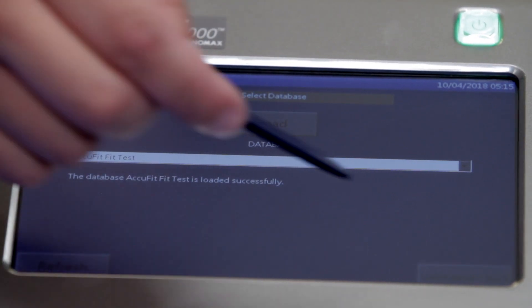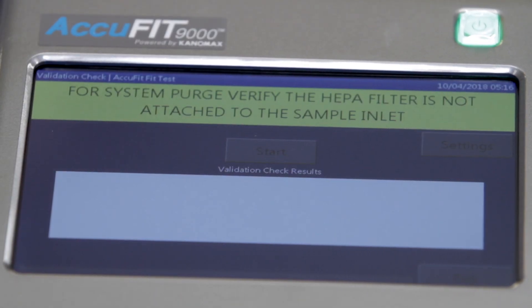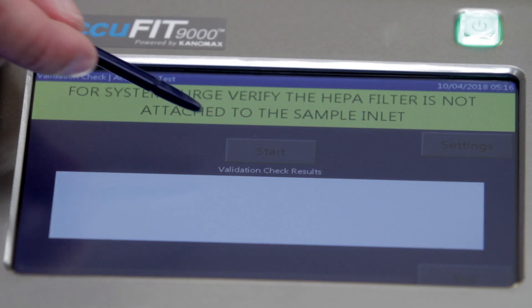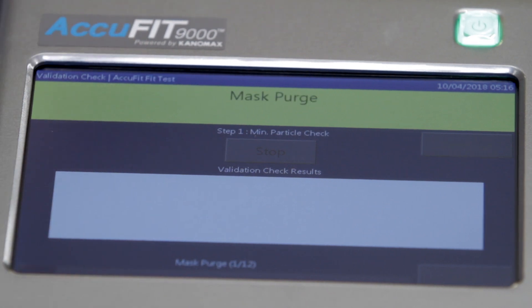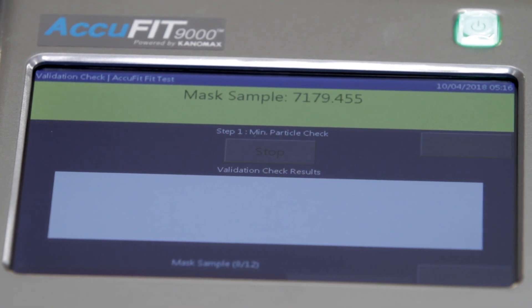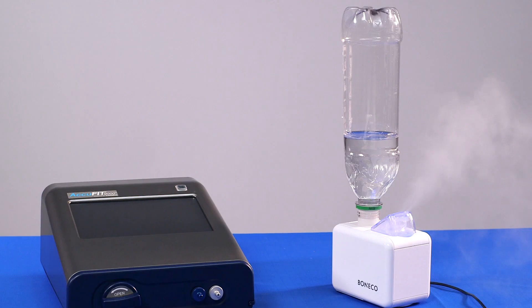Once the database has been successfully loaded, select Validation Check. Next, remove the HEPA filter from the sample line and tap Start to begin the validation check to verify that the particle concentration in the ambient air is high enough to perform a fit test. An ambient count of 1,000 particles per cubic centimeter or more is required to perform this test. A particle generator is available as an accessory for environments that contain less than this amount.